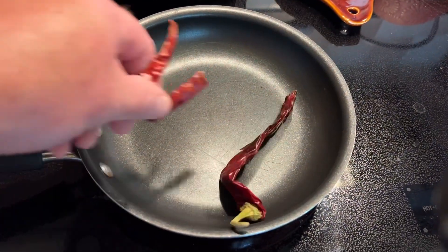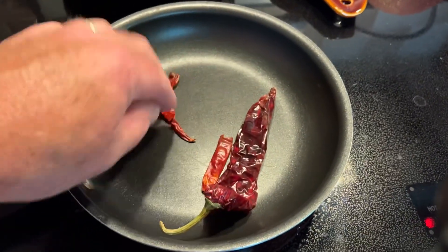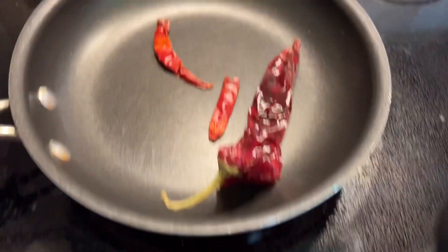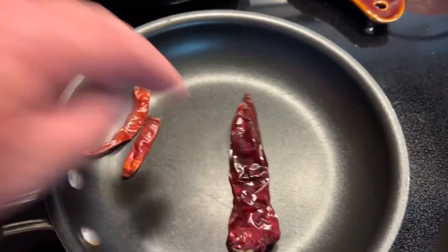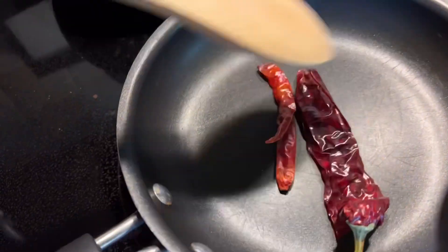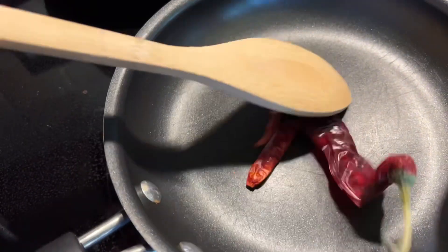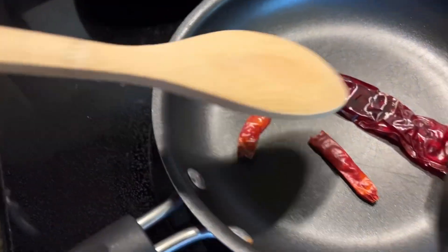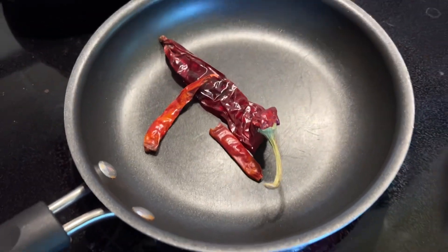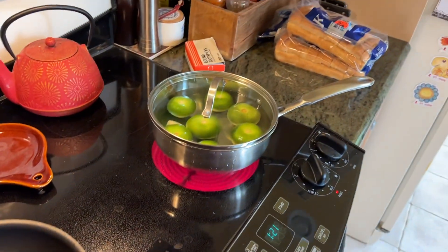Take the dried peppers and put them in a pan with no oil or anything, on medium-high heat. Just let them sit and stir them around a little bit. They'll soften eventually once the pan gets warm — they don't moisturize but they get soft. Just let that go for a while while the tomatillos are boiling.